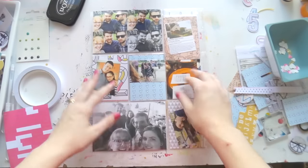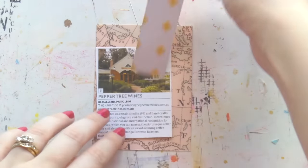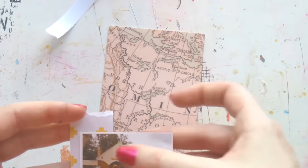What's up scrappy peeps, it's Delphi Minky Quill and I have got a process video for you today for my project life album. This is that same week I've been doing for the last two weeks.